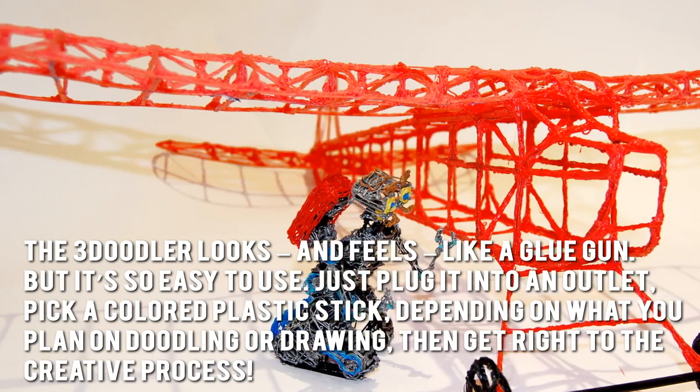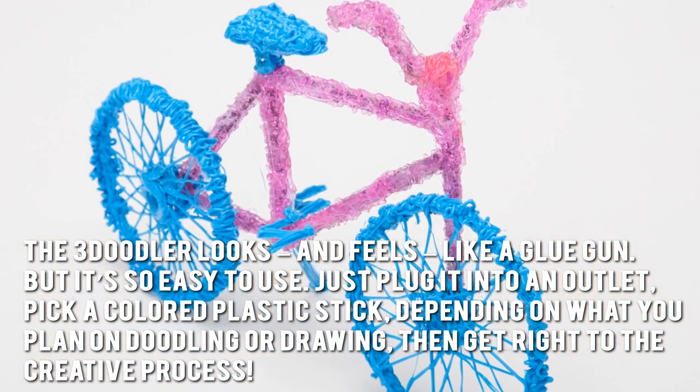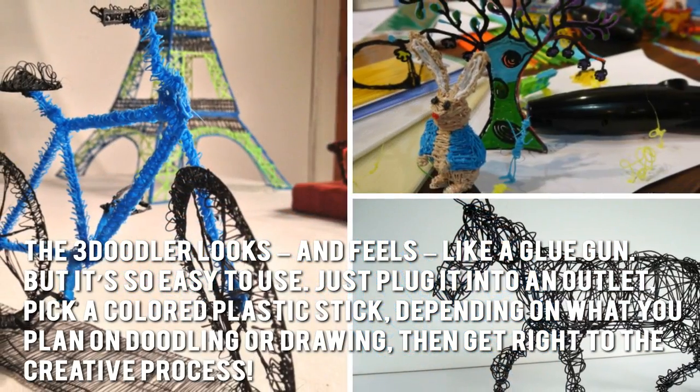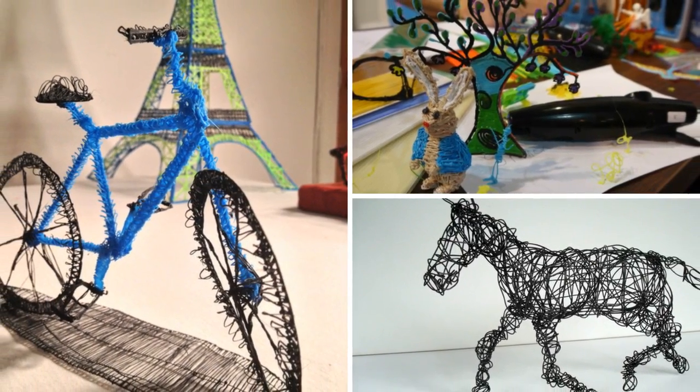The 3Doodler looks and feels like a glue gun, but it's so easy to use. Just plug it into an outlet, pick a colored plastic stick, depending on what you plan on doodling or drawing, then get right to the creative process. Soon you'll have all your doodles take shape in hardened plastic.